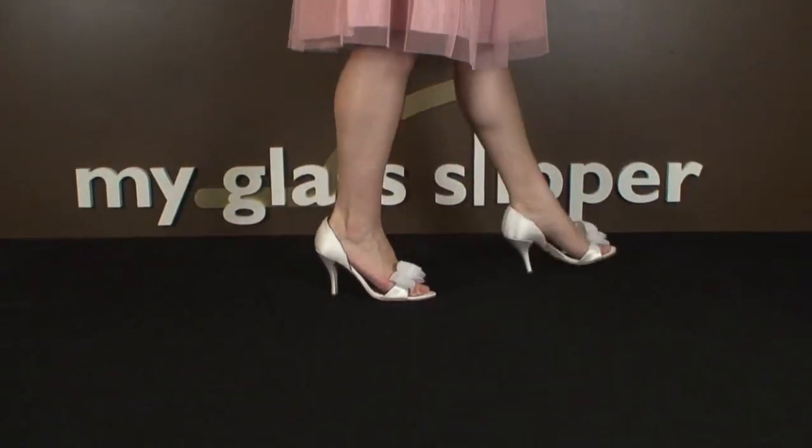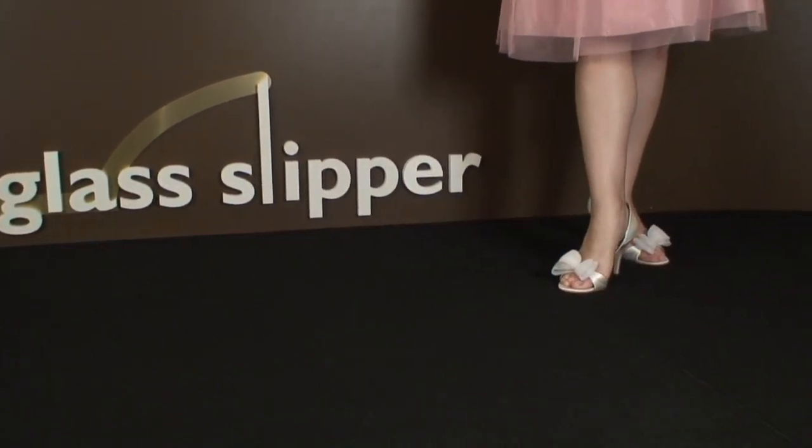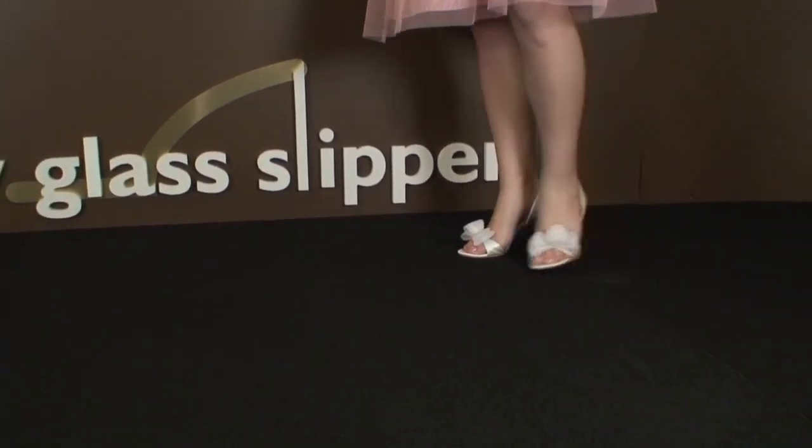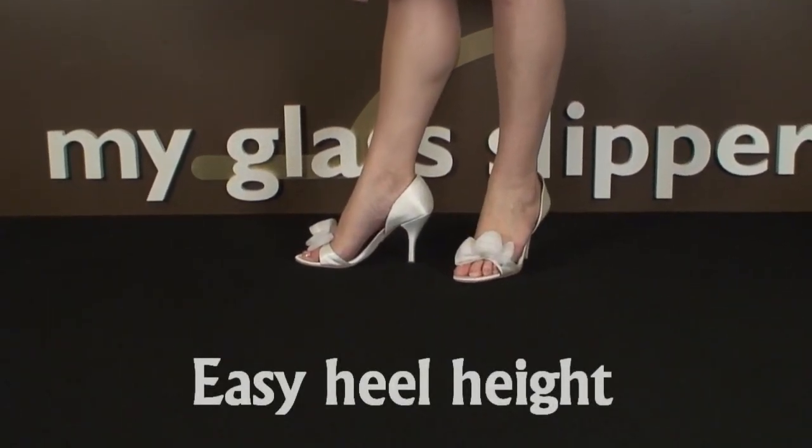This shoe is a great alternative for someone wanting a Badgley Mishka shoe but doesn't want a super high heel. Measuring in at 3⅛ inches, I was pleasantly surprised to find a cute style at this more modest heel height.